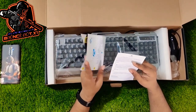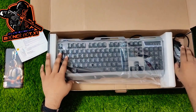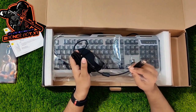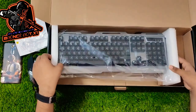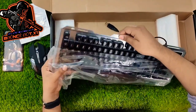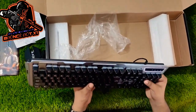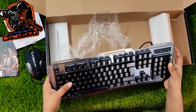We'll open the package. Inside we have the mouse, a USB Gold Plated connector, and this is the keyboard. Also another USB Gold Plated connector. First impression: premium look, premium feeling.